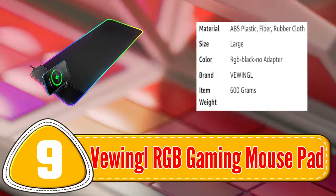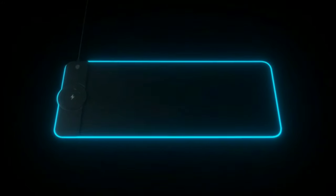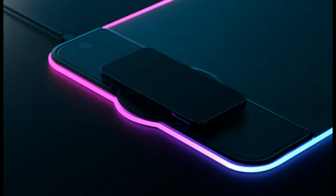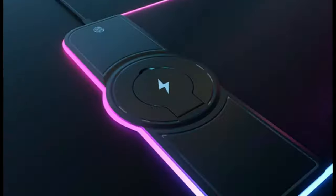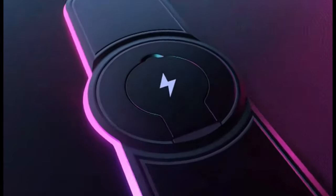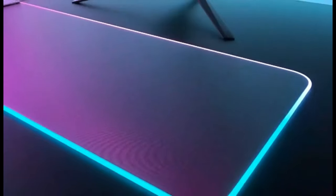Number 9: Viewingla RGB Gaming Mousepad. The Viewingla RGB Gaming Mousepad is a high-quality option for gamers who demand precision and style. With a micro-textured surface, customizable RGB lighting, and a non-slip rubber base, this mousepad delivers a precise and stable gaming experience. Its sleek design and large size make it an excellent addition to any gaming setup.